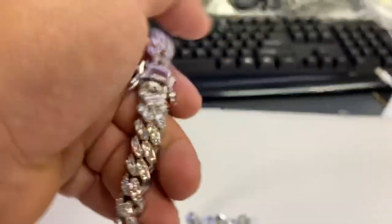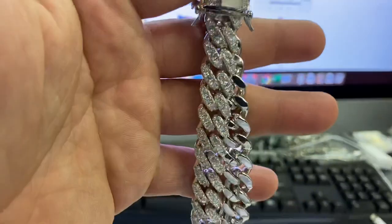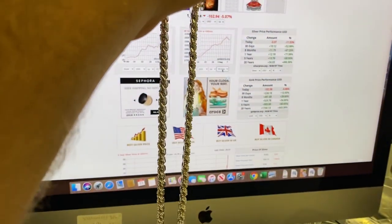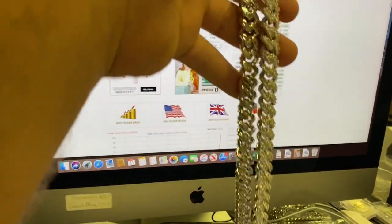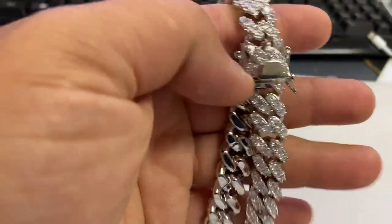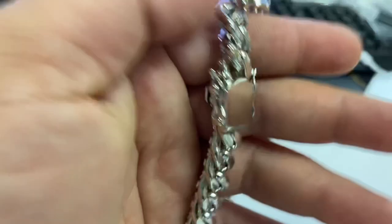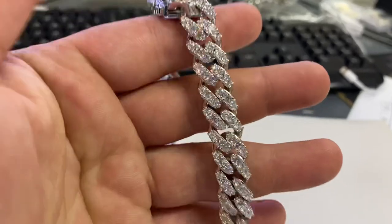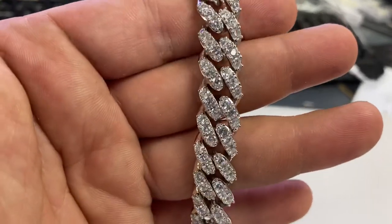The first chain is a Miami Cuban box lock with man-made diamonds. As you can see, all of our chains hang straight. They're handmade. This one is actually made in Turkey — it's stamped 925. It has a very nice weight to it. It's a nice piece as a choker; it's something that you will stand out with.